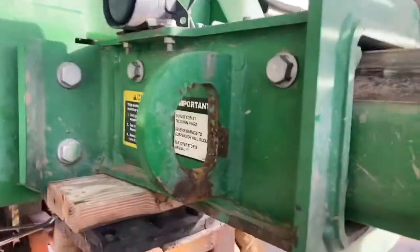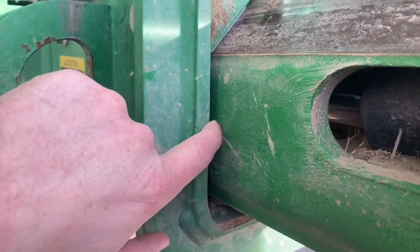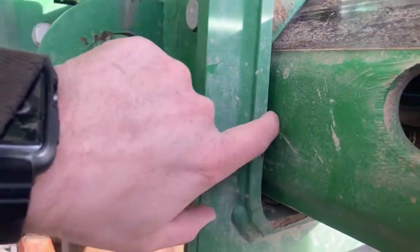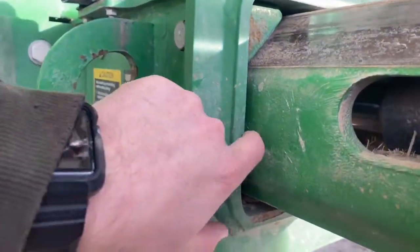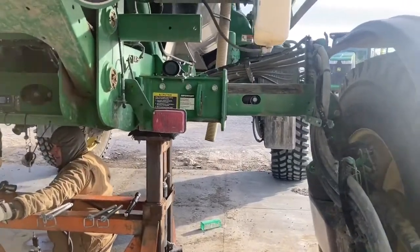Today we're finishing up the shims. On the very last one we accidentally cross-threaded it, so we had to go get a new one from John Deere last night and finally put it on this morning. There are two last things I wanted to point out. First, you've got to make sure you have a gap on both sides — I think the book says to have a five millimeter gap on both sides — so that as this moves in and out it's not ever rubbing here.